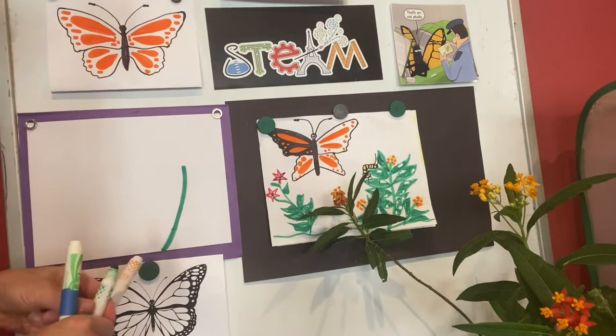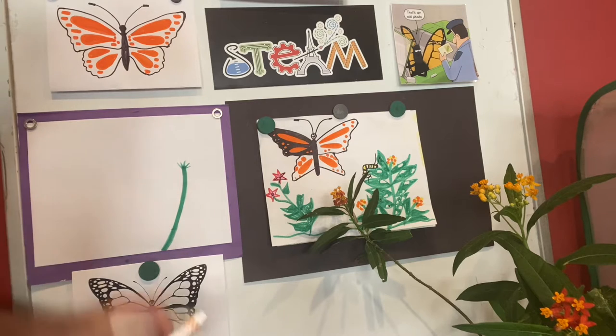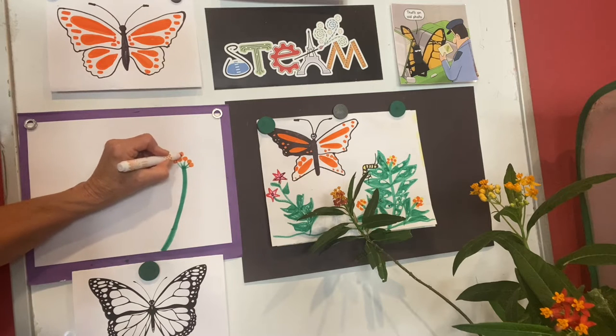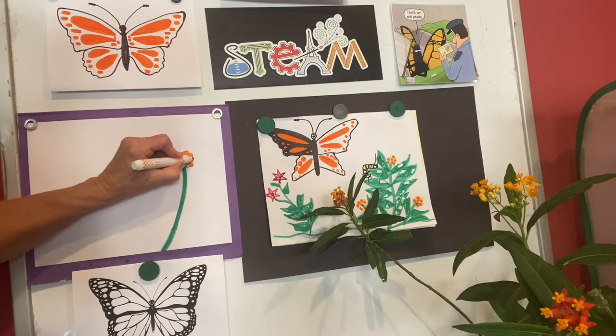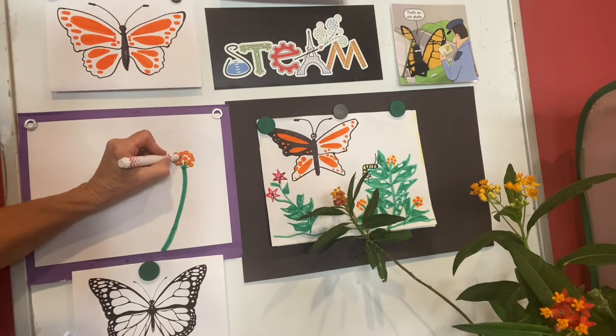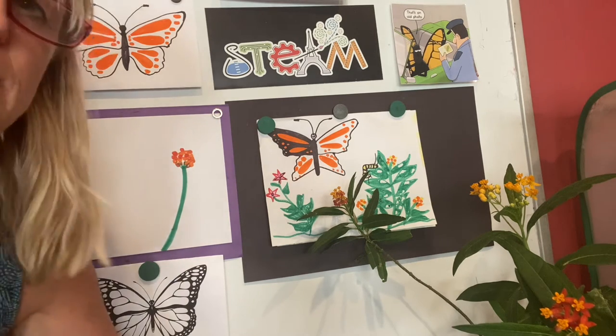For the flowers we'll just make some little dots. First let's make some tiny little stems coming out and then little orange circles on those stems, and let's fill that in almost like a circle. The milkweed blossoms are where the monarchs can get nectar so they'll have enough strength for their migration when it gets cold and they need to go south.